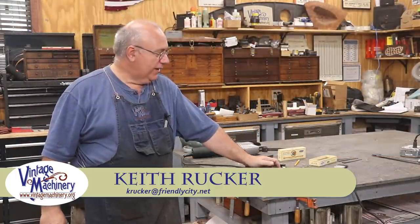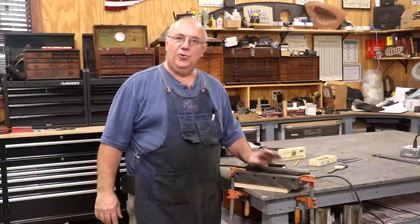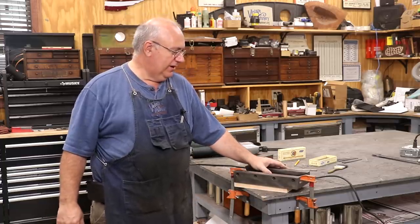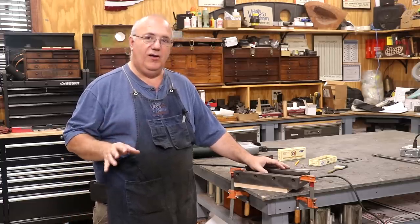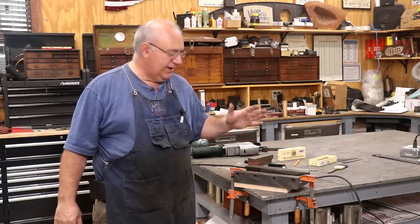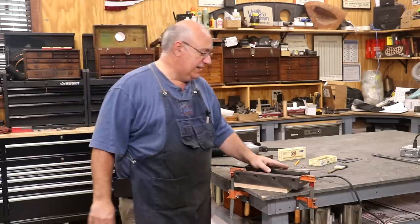Hello, Keith Rucker here at VintageMachinery.org. Today we're back to working on the metal planer restoration. We are getting into short rows on this project. I'm working on the clapper box. We did run into some fairly significant issues when we took that apart and it kind of put me on a stall, but we're making progress and I really want to get this thing knocked out so we can make some chips with that machine.